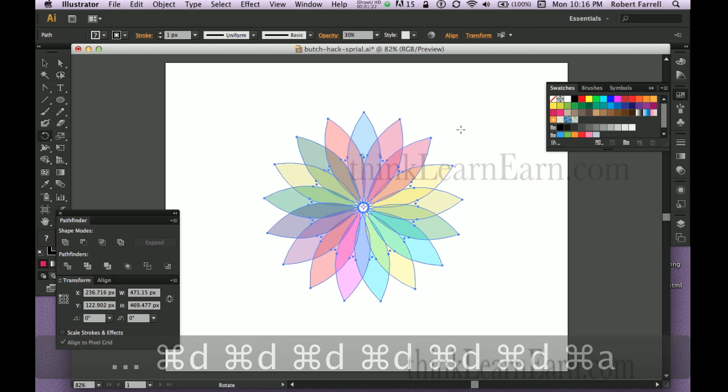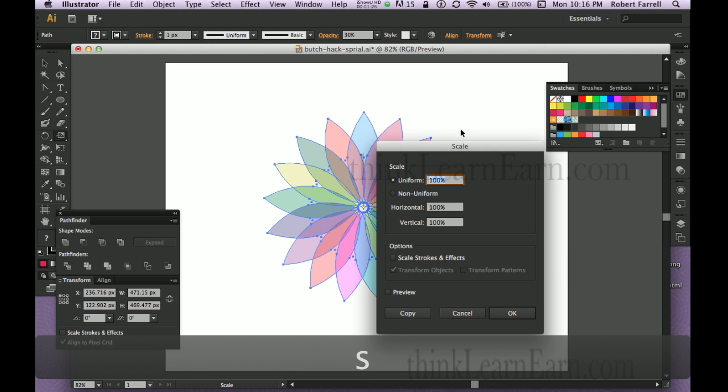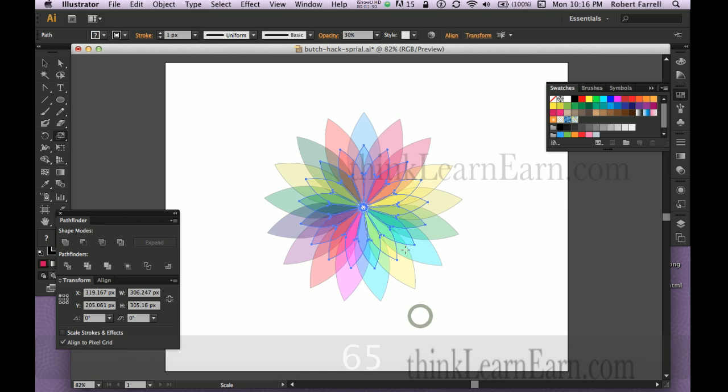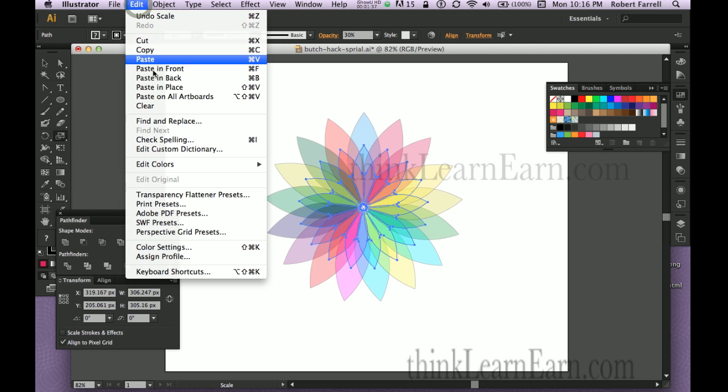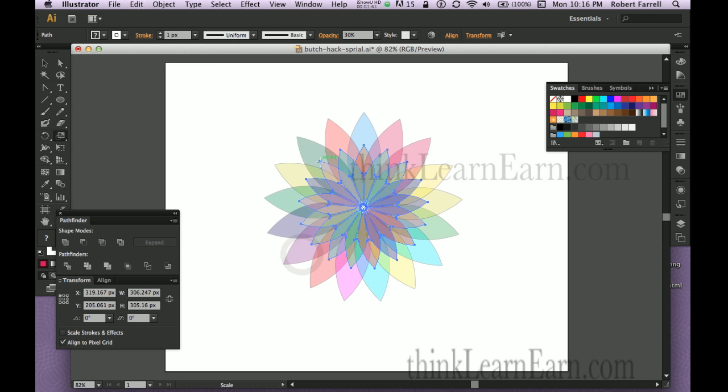Now to add a twist to what that hack clown did, we're going to hit the scale tool, scale it to 65%, make a copy, then from the edit menu go to edit colors and invert the colors. So now I get the opposite colors, and that's how it's done.